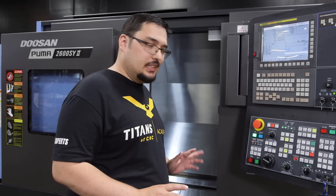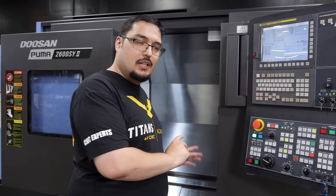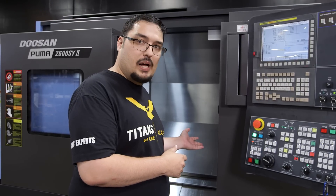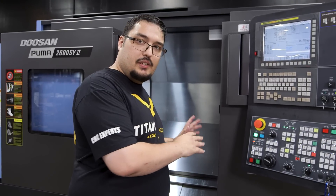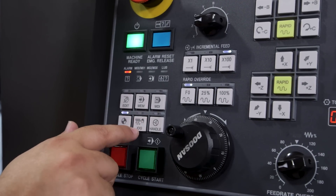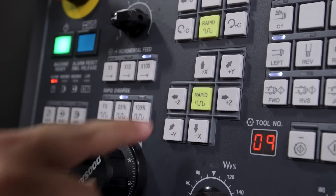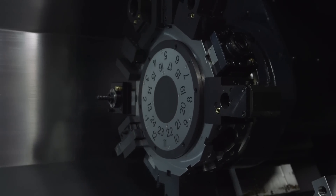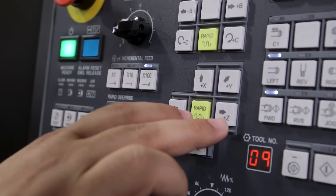Let's go over jogging the turret. One of the nice things about the Doosan is that you can handle jog and work with a lot of these controls with the door open. There are some things, like when I had to home out my machine, where I had to keep the door closed. But there are a lot more freedoms with the door open than a lot of other machines I've worked with. We have two different jog modes — jogging with the controller, where I click the jog button and jog the turret by pushing these axis controls. It's slow while the door is open, but if I close the door,